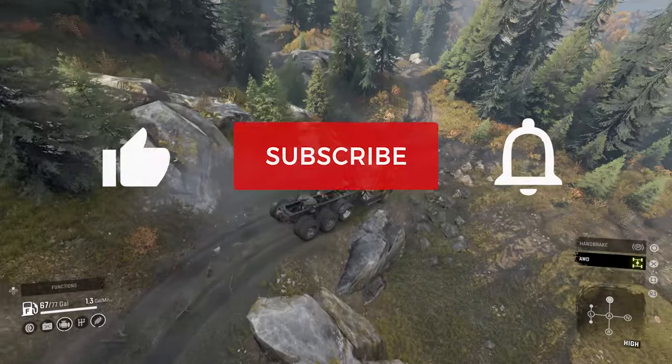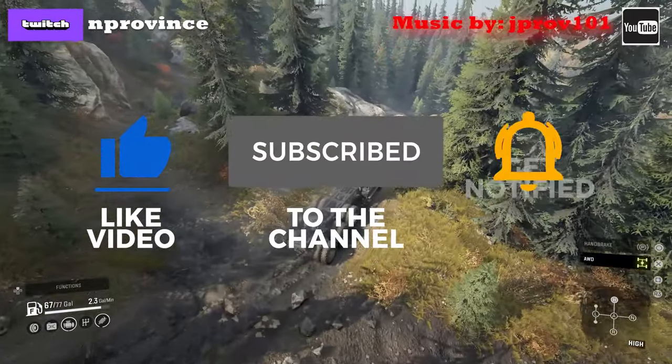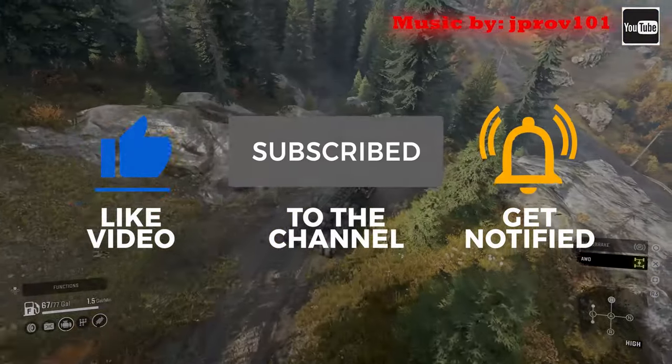I ask that you please help support the channel by liking the video and subscribing to the channel as well. Alright, so without further ado, let's jump into this and check it out.